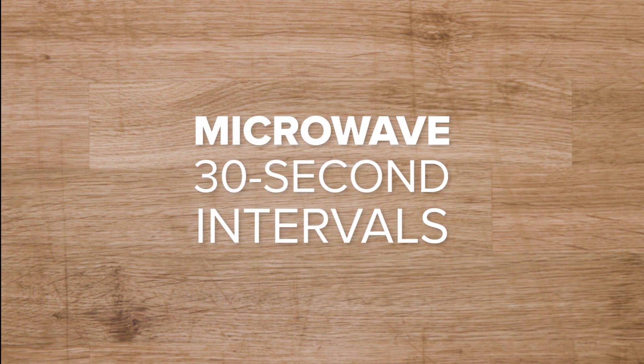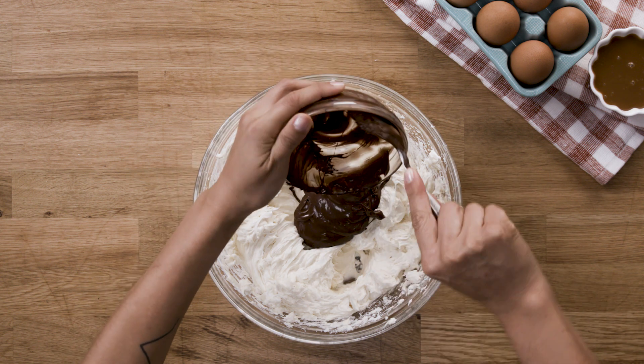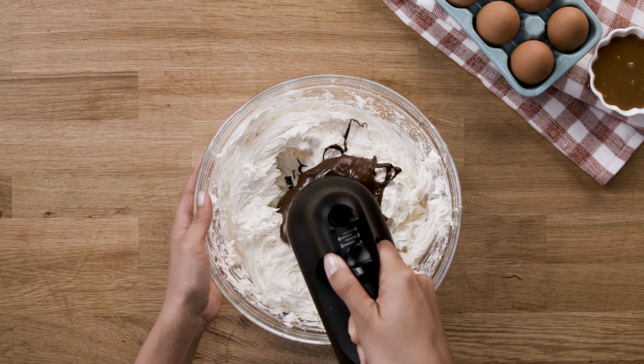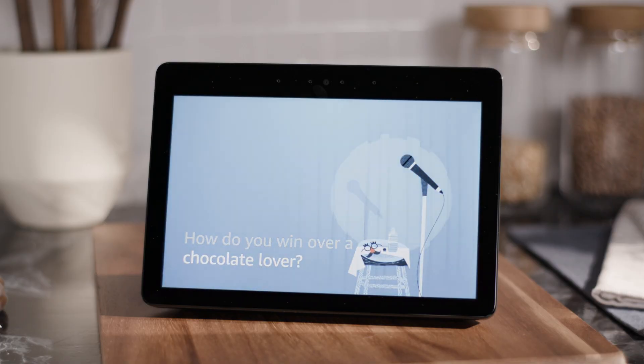I'll go ahead and melt it in the microwave. I love chocolate — it brings so much extra flavor to a dish. I wonder if Alexa has a joke about chocolate. Alexa, tell me a joke about chocolate. How do you win over a chocolate lover? Keep some Twix up your sleeves. It's pretty good, Alexa.